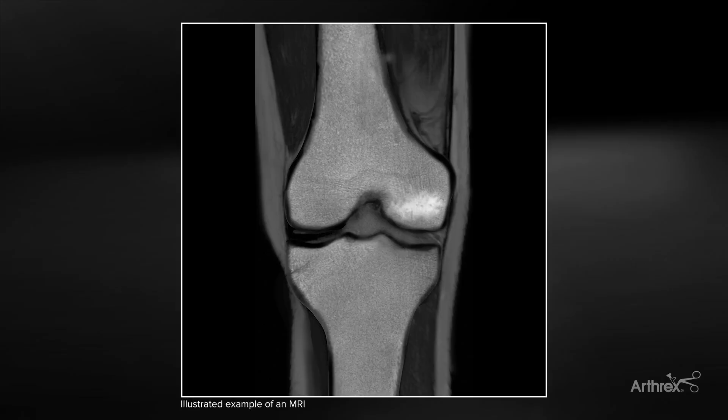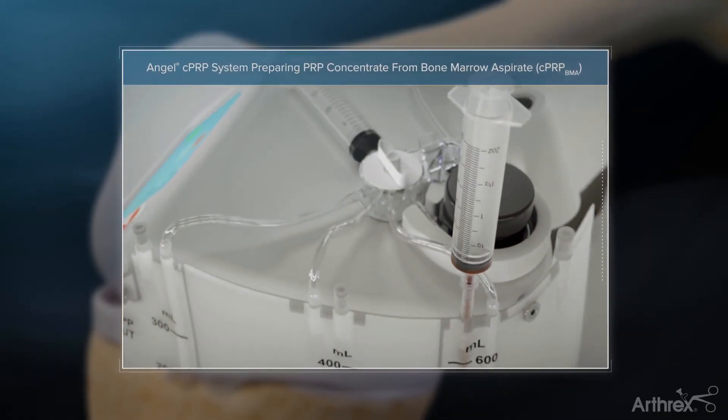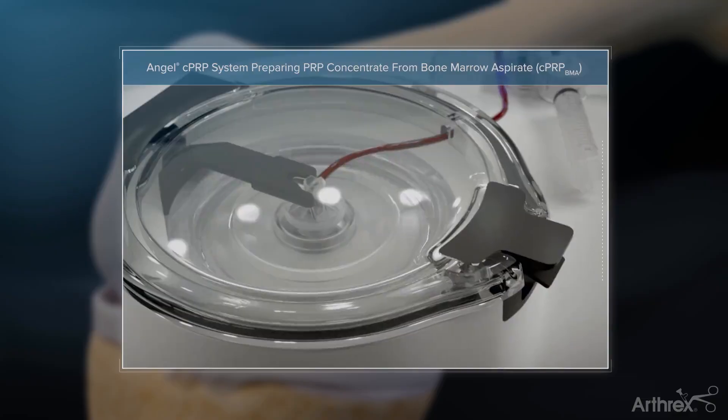As we do this procedure, we've already obtained the bone marrow aspirate from the pelvis, typically from the posterior superior iliac spine. We typically obtain about 60 cc's, and we use the Arthrex Angel apparatus to obtain the concentrate.